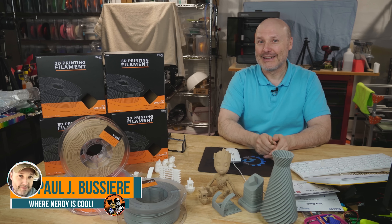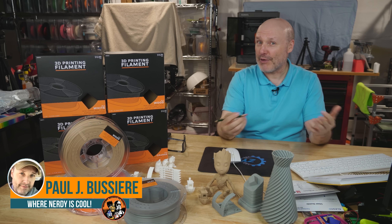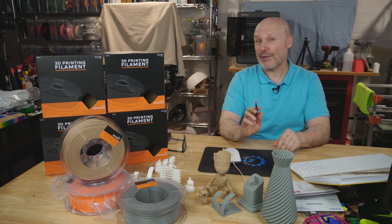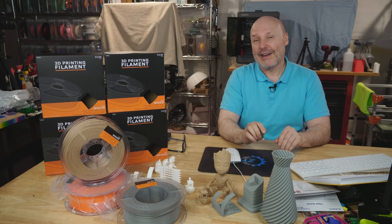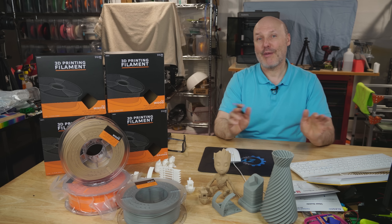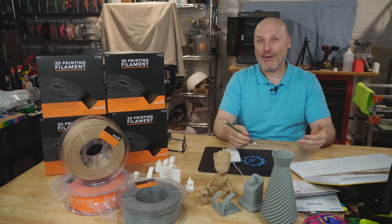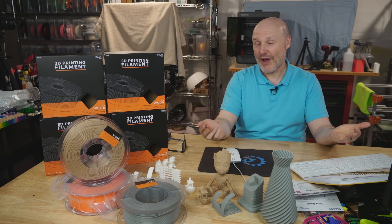Hello, welcome back. The other day I was browsing around on social media and I happened to see something that caught my eye: Hobby Lobby sells 3D printer filament. Now I understand just the word Hobby Lobby is going to evoke some emotions from some of you in my audience, and many of you probably just won't care — it's just another store you shop at.